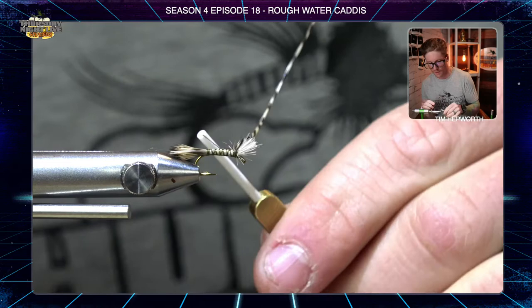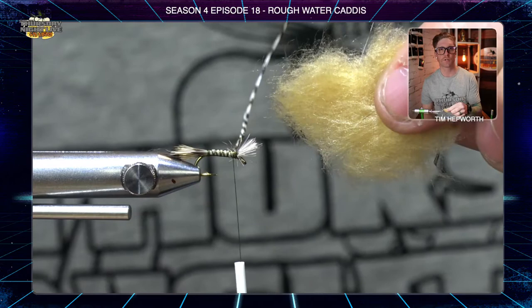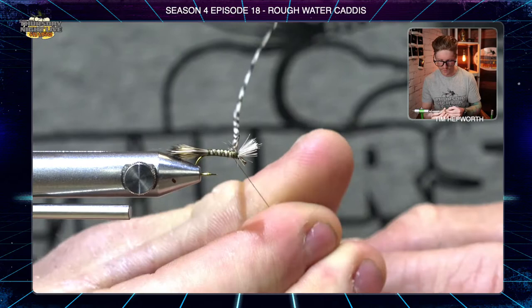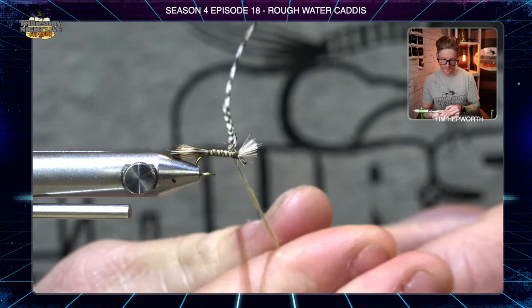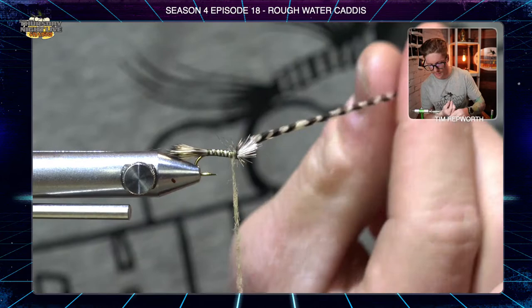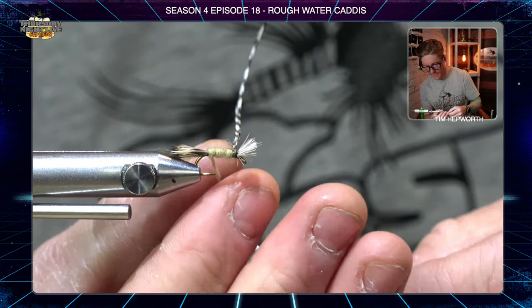Now go to your dry fly dubbing — we're tying in tan today to match the naturals, whatever is hatching in your area. Grab just the tiniest wisp and make a really thin dubbing noodle, about two and a half inches long. We don't want a super bulky body because we've already built it up a bit with the hair. Make a couple of wraps until the dubbing starts making contact, then do nice touching wraps down the body all the way to the tail. Once you get there, pull off any leftover dubbing and finish a wrap.